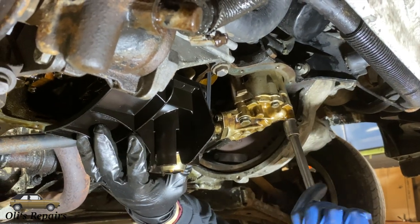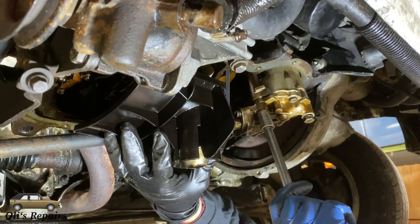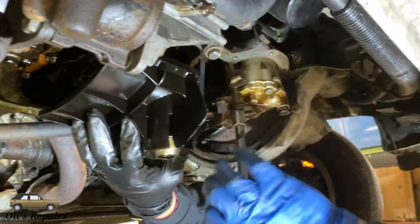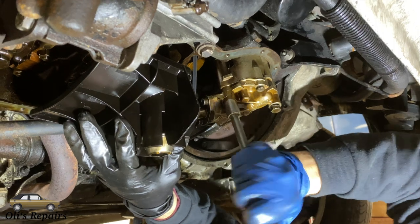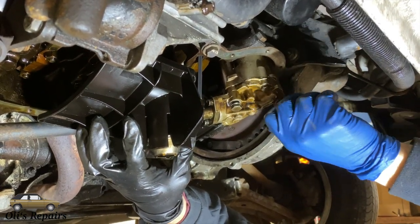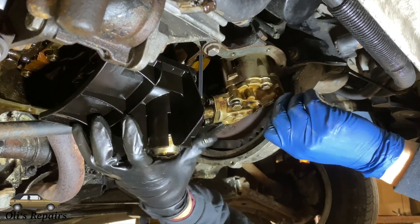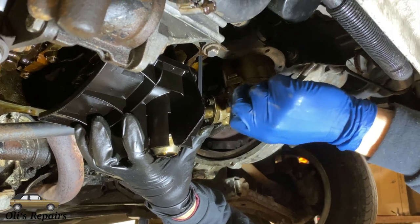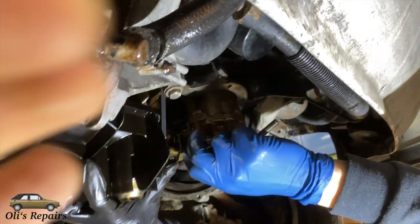We're going to hold the oil pump to make sure it doesn't fall, and specifically to protect that plastic tray connected to the oil pump. It functions for multiple purposes but mainly to keep the oil close to the sump during turns, so the oil pump is never pulling no oil as you're turning around in your car.